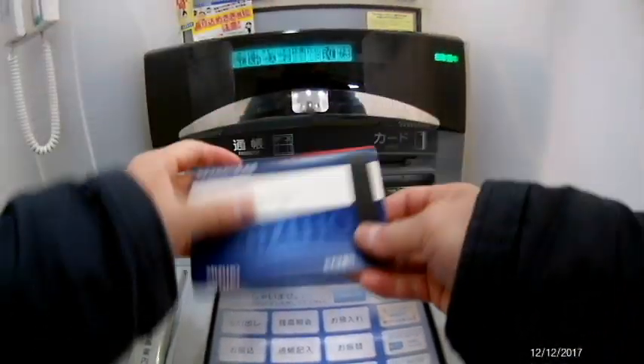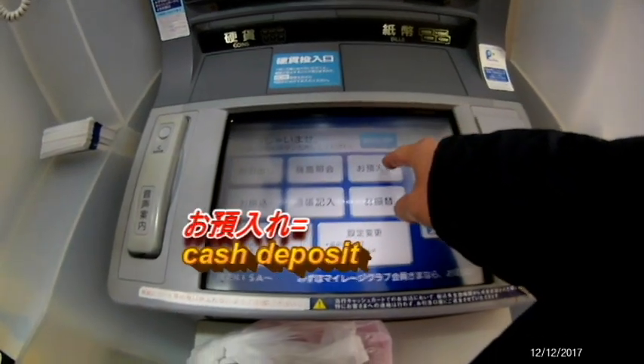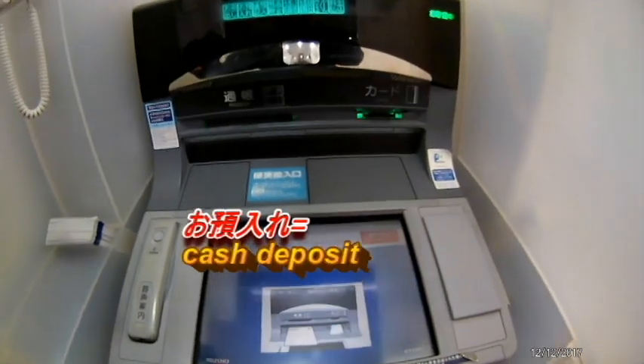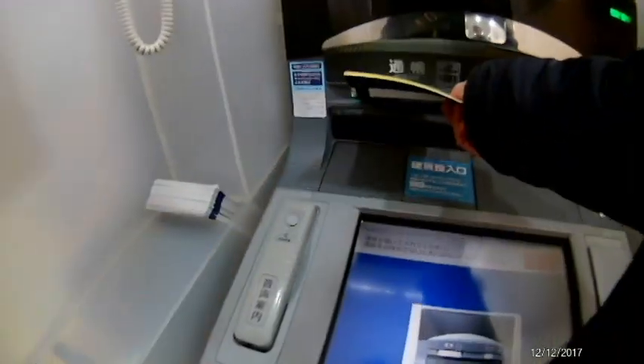I'm going to select the option to the right — 'Oazukeri,' which means deposit. Now I'll get my passbook ready and insert it.